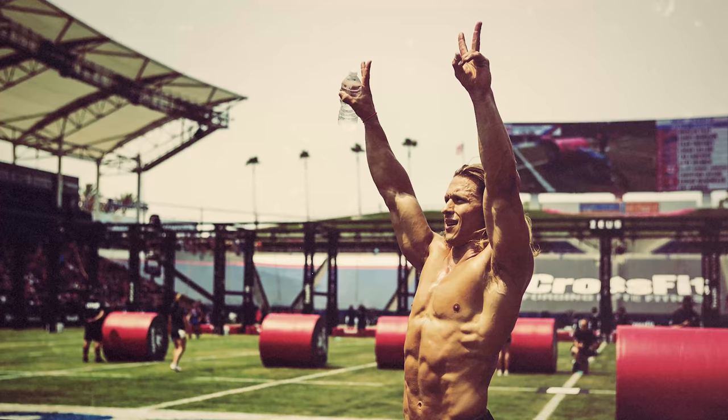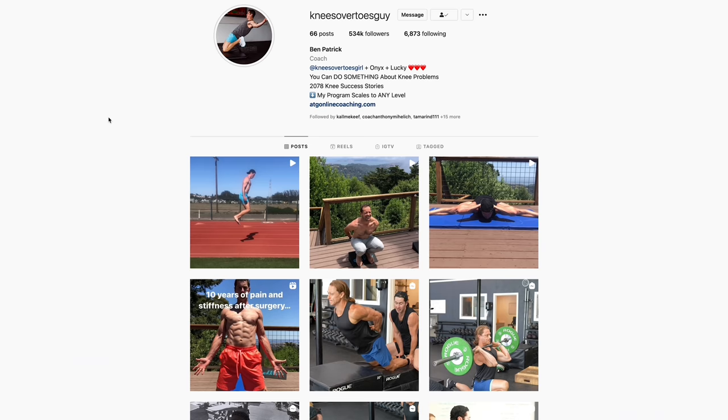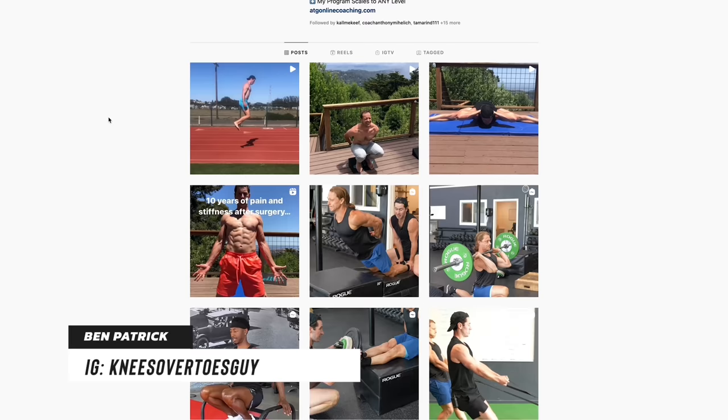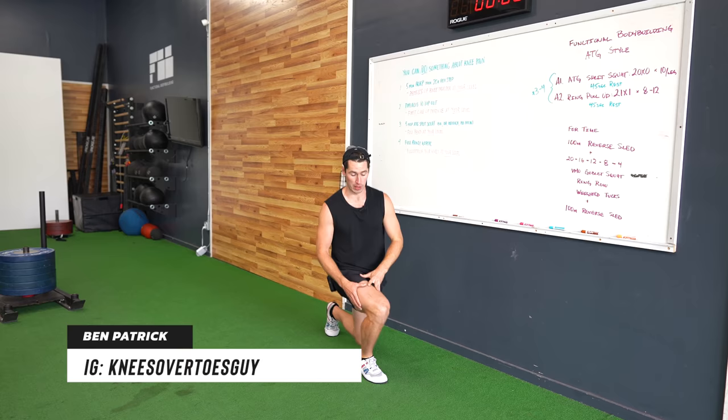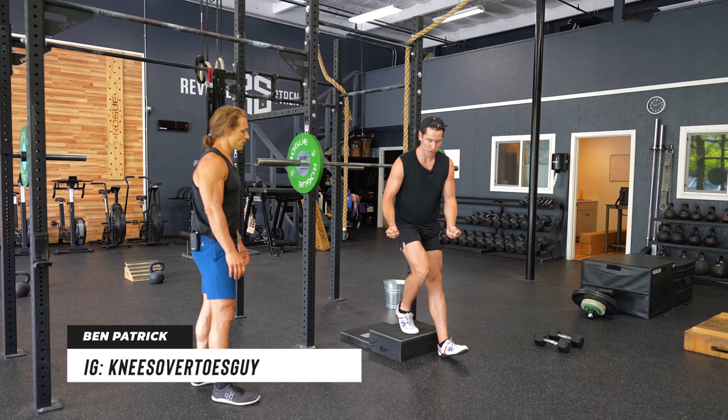Hey everyone, Marcus Philly here with FunctionalBodybuilding.com and today my special guest is my friend Ben Patrick, also known as the Knees Over Toes guy. Ben is a pioneer at using movement to get people out of knee pain. And when you're going to be training to stay healthy and fit over many, many years, it's likely that you're going to encounter pain or injury at some point.